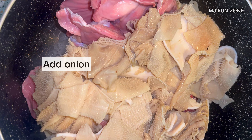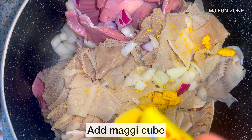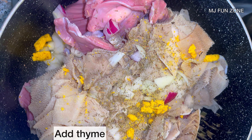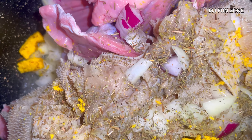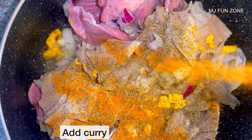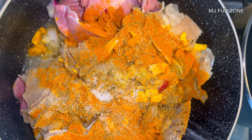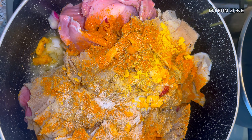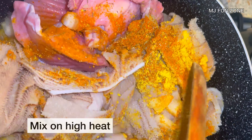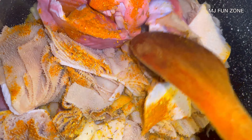I properly washed the cow tripes and it's time to season. I added the washed gizzard and cow tripes into the pot. I added onion because onion is very compulsory for this recipe, then I added one Maggie cube — it adds a lot of flavor — and I added thyme and curry powder, because curry powder is very important at this stage.